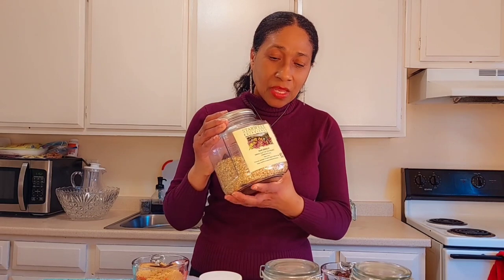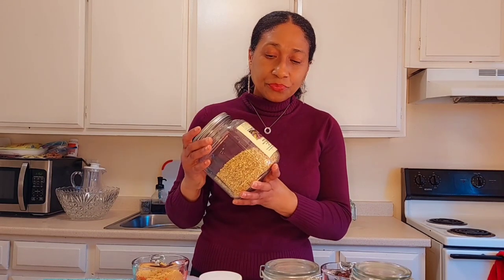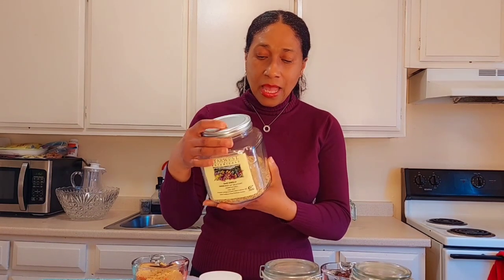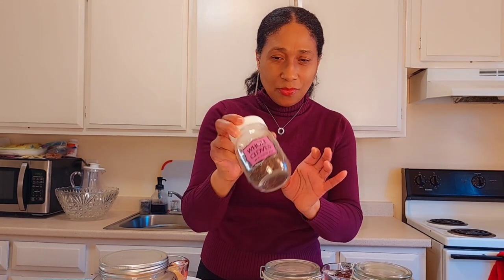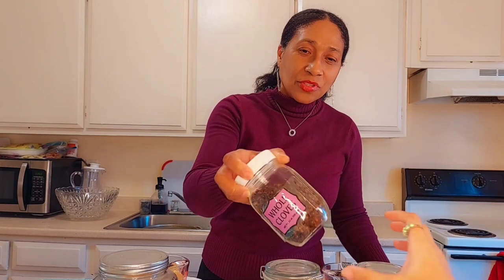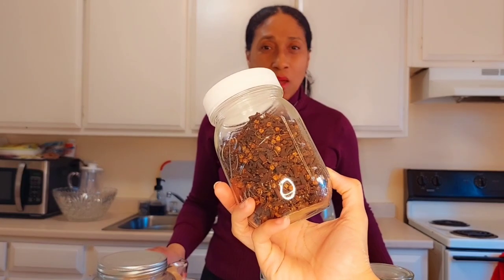Ginger — I have the actual dry ginger root, which is very important. My next ingredient is going to be some cloves. I have some whole cloves here that I'm going to be throwing into my sorrel as well.